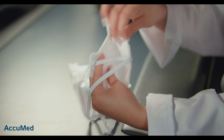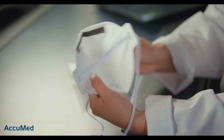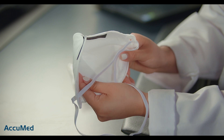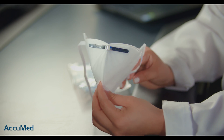This is how it looks from the inside. It does have a very thin nose foam — it's actually very soft to the touch, and the respirator itself is pretty soft as well. The nose wire is actually outside of the mask, which personally is not my favorite.